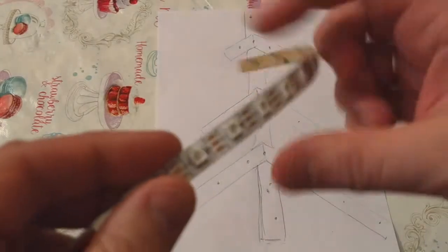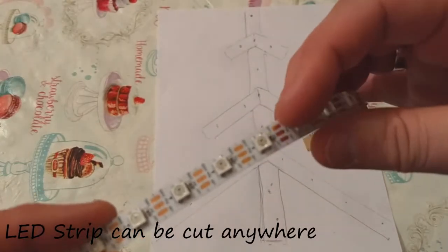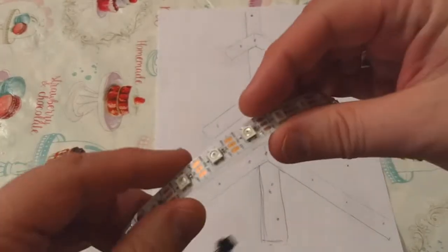So this is the left strip. As you can see, you can actually cut this LED strip anywhere you'd like.